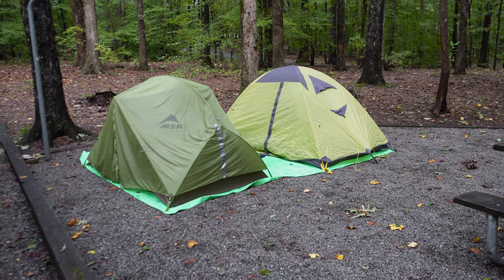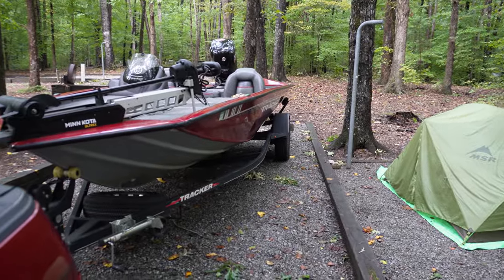Alright, we are here at the campsite, got everything set up, and it's not raining which is awesome. So we're gonna go do some fishing.